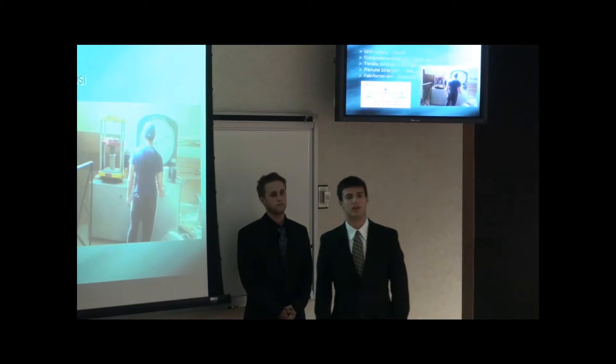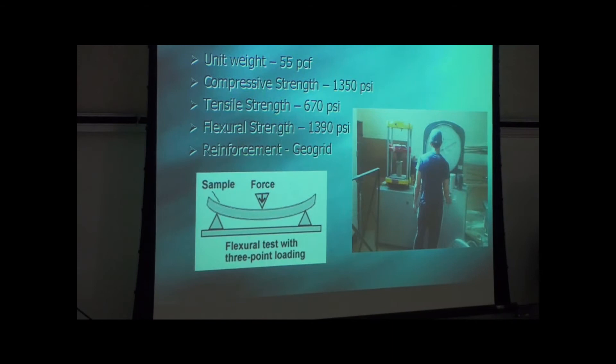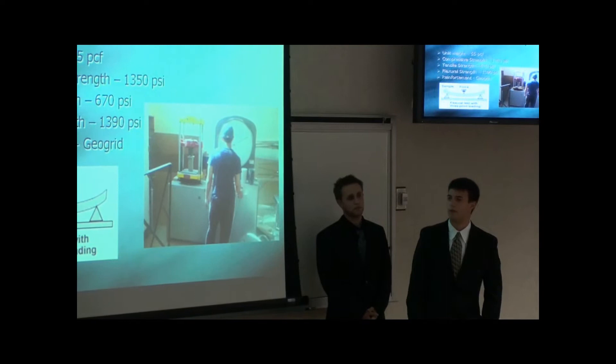For reinforcement this year, we used a geo grid, as opposed to what we used last year, which was chicken wire. The geo grid is more durable and lighter. I now present to you Park Ar, who will go over the mix design of the canoe.